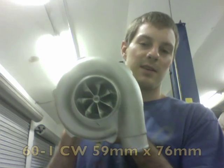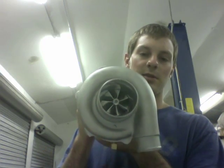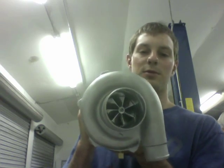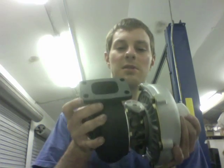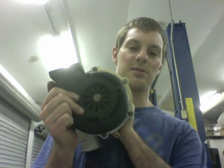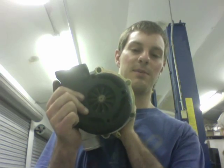Here's an example I have. This has a 60-1 compressor wheel, which was used with a T4 turbine housing originally and a T4 shaft. So the definition is when you're using a T3 turbine housing with a T3 turbine, which is the same thing as a stage three shaft.